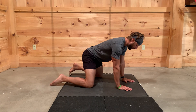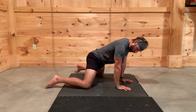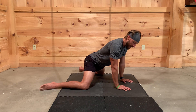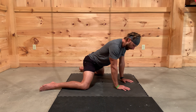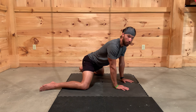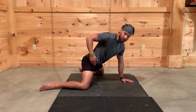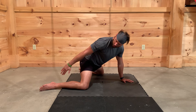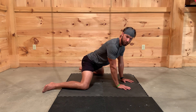First thing you want to do is get your hands directly under your shoulders, just like this. Next, we're going to spread our knees out, getting into a wide stance. Get to a position that you feel comfortable — if there's pain, you've gone too far; if there's discomfort, that's okay. You want to learn how to breathe into that discomfort, but make sure you know the difference between the two. Make sure your shins are going straight back, toes straight out just like that.